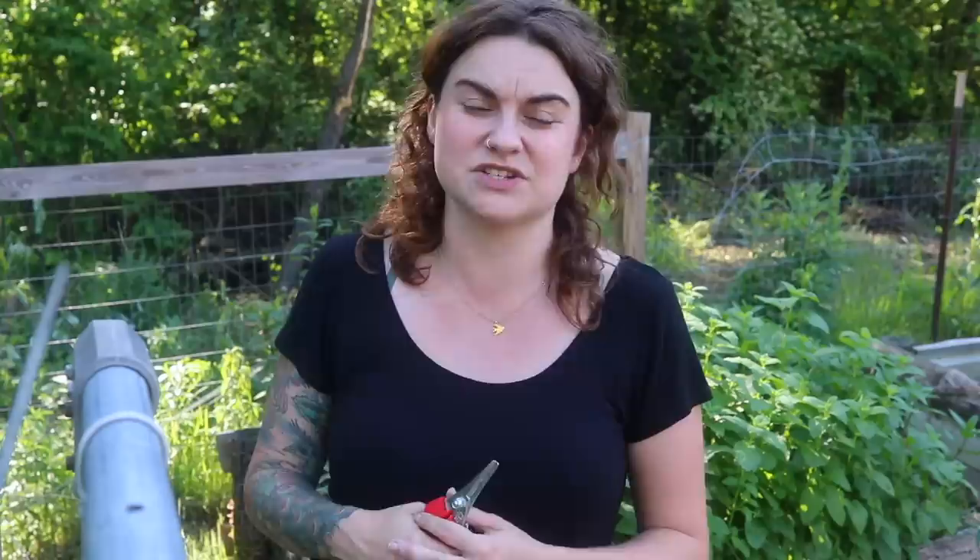It never fails — whenever I start talking about pruning, somebody pipes up and says, 'I've never pruned my tomato plants and I've always had a great harvest.' That may be the case, and more power to you. Let your tomato plants bush out like crazy — that just doesn't work where I live. But if you're here because you've dealt with disease or the frustration of losing your harvest early, this video is for you.